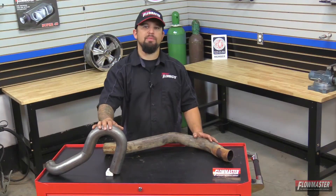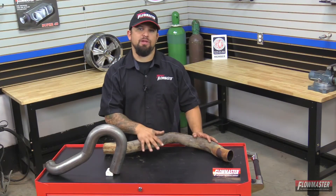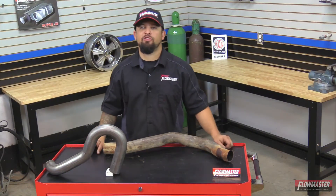I hope you enjoyed this little tech tip on a mandrel bend exhaust system versus the compression bend, and I hope to see a new Flowmaster exhaust system on your vehicle soon.